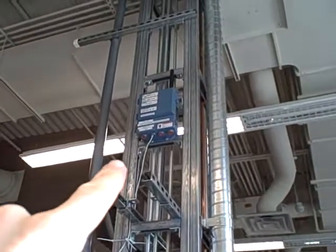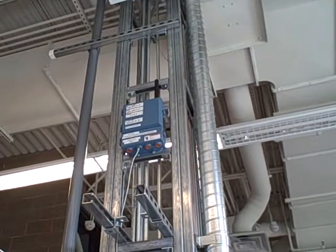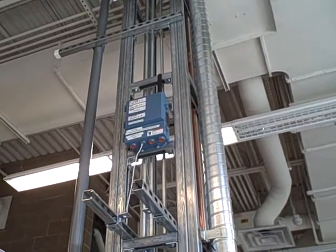The blue box you see up there in the column is the Rosemount 1420 wireless HART network gateway. That is the device that talks to our wireless HART transmitters, such as the model 648 or the 3051S wireless transmitters.